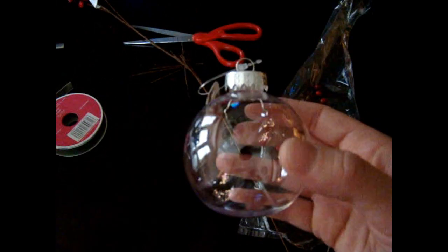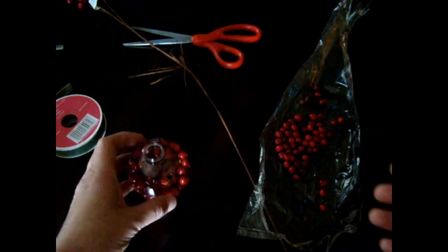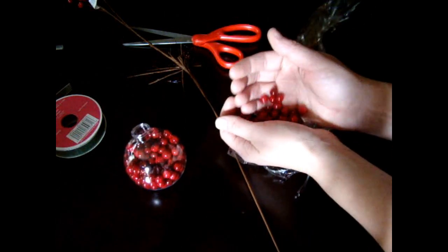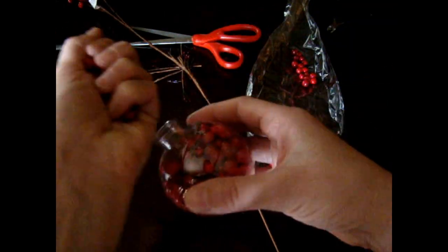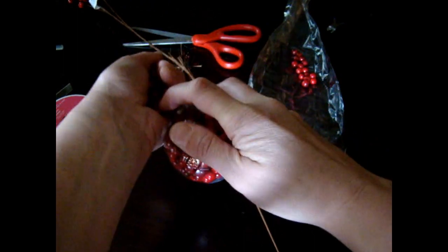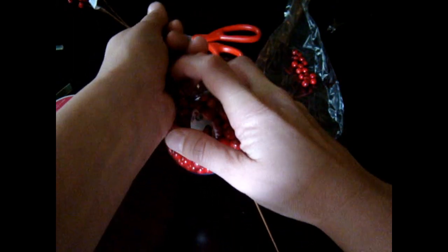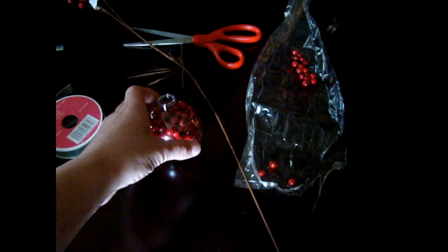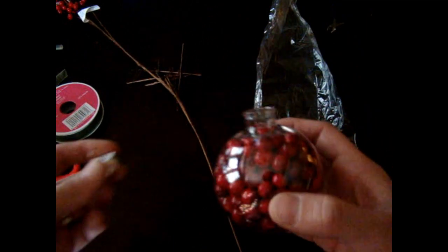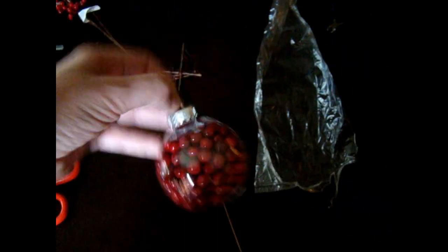I have more berries cut off. You're just going to take this ball and pull the ornament piece out, just like that. You are just going to put your berries inside and basically just pour them in. It's really easy to get them in. Once you get all the balls in there, put your piece back in, so now they're not going to come out.